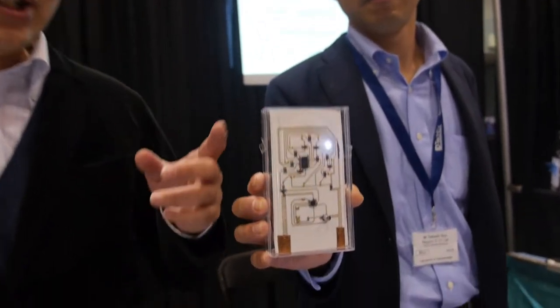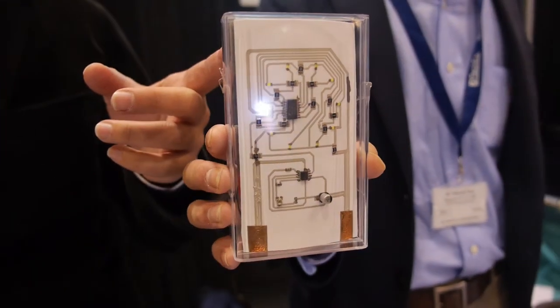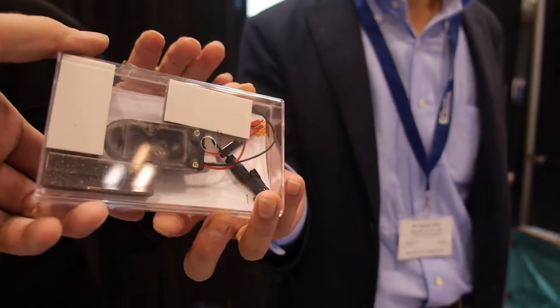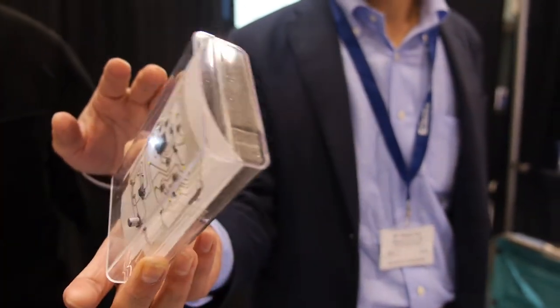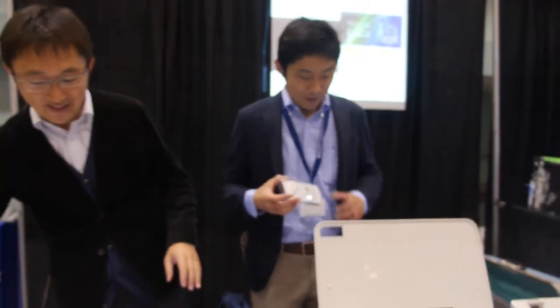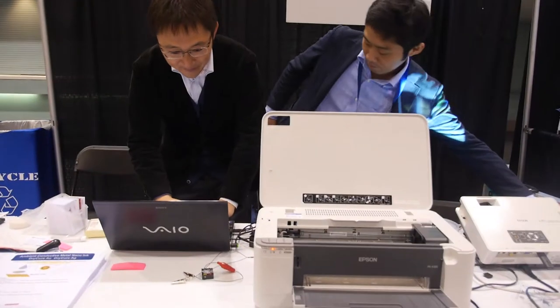We are making nano ink. This is our nano ink — a printed circuit, fully room temperature printed circuit. Can you show how it works? Yes, let's do printing.